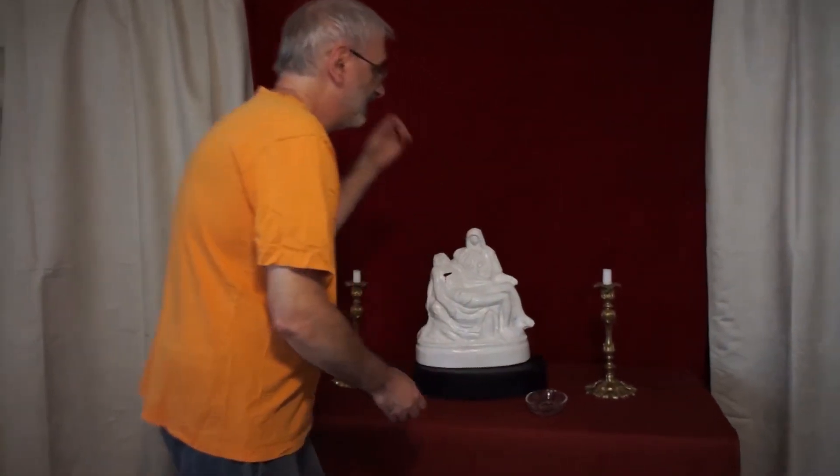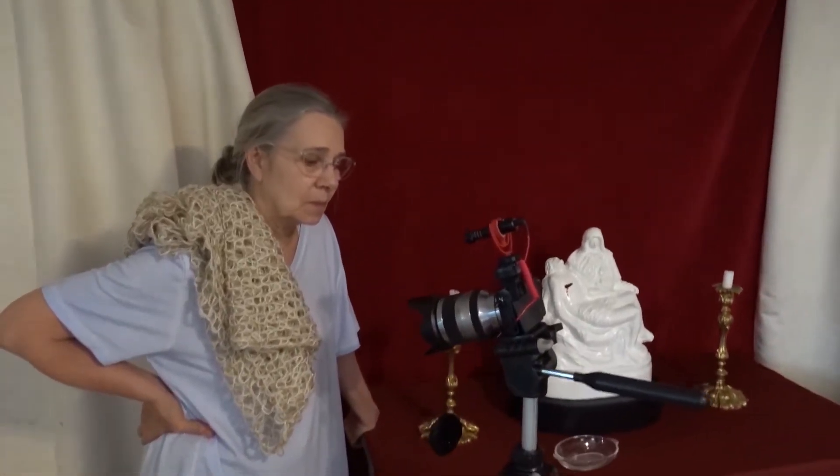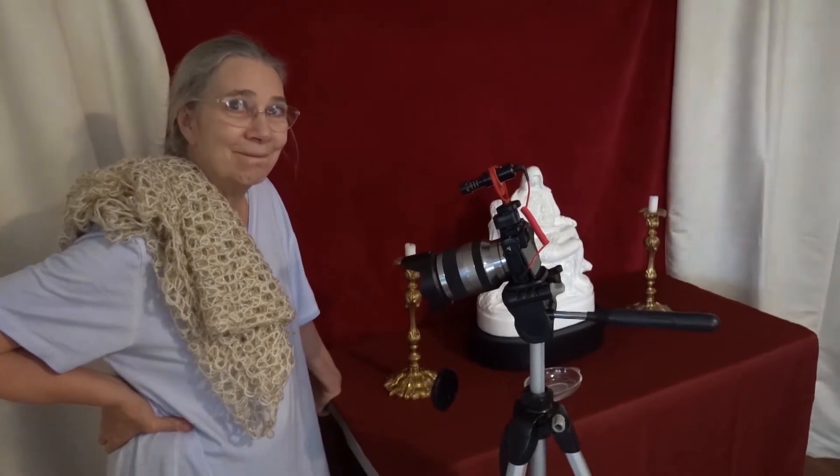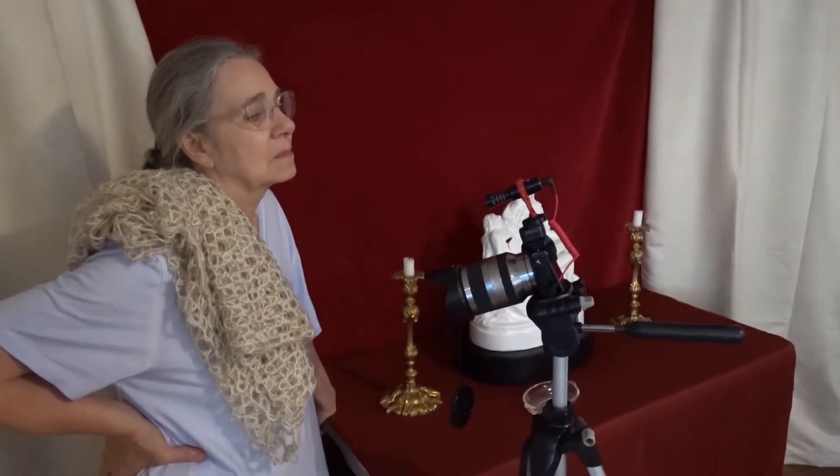Now we're going to move this out of the way. We're going to add a little vocal underneath, and there's the Rode mic. My wife is going to add a little something.